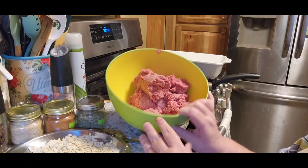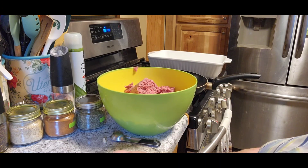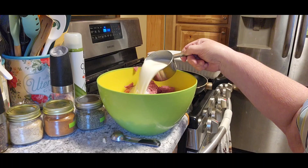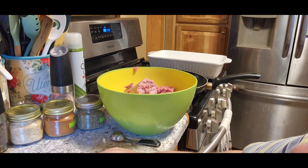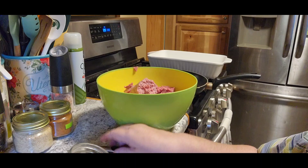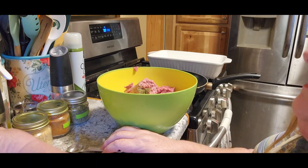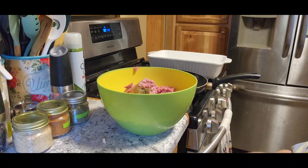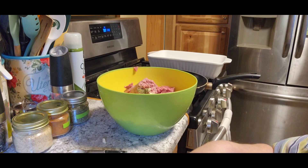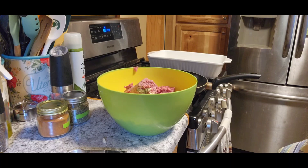I've got two pounds of ground beef, a cup and a half of saltine crackers crushed. We need a cup of milk and we need a teaspoon of Italian seasoning, a half a teaspoon of garlic, a half a teaspoon of onion, and then a quarter teaspoon of cayenne powder.